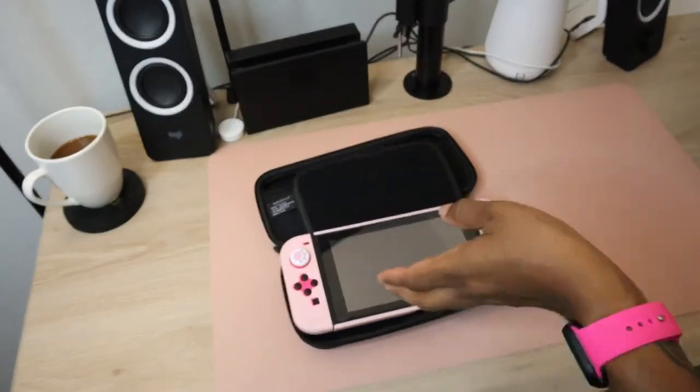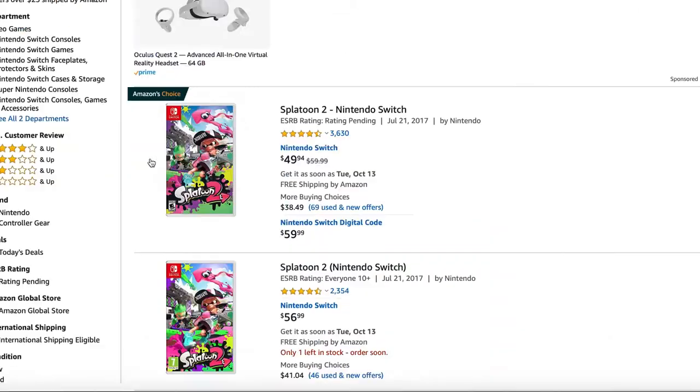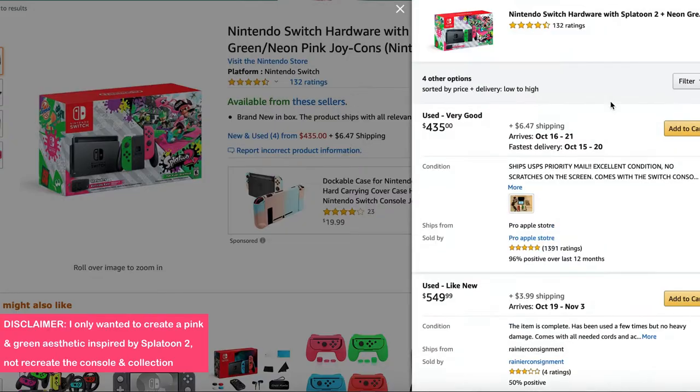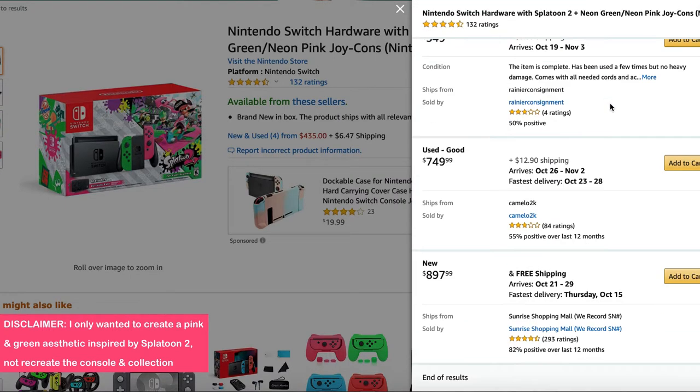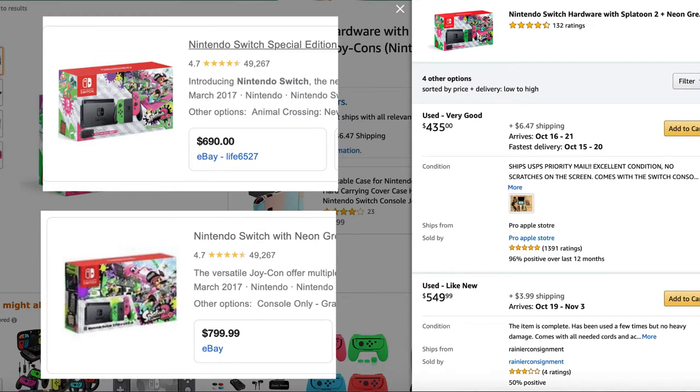So I finally decided to get some new accessories while also matching the pink and green aesthetic of the Splatoon 2 game. My first thought was to swap my console for the Splatoon 2 Special Edition console, but the aftermarket prices on the console were way too high, so I decided to create the same theme using different products.